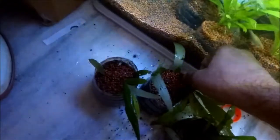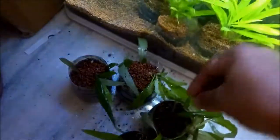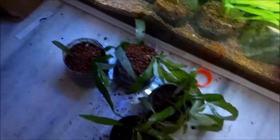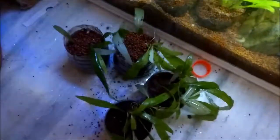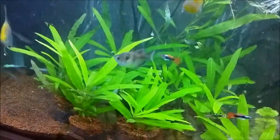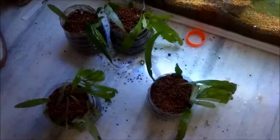One important thing: if you have fish like goldfish, koi, or larger fish like cichlids, don't do this because they'll just destroy all your plants and it will be a waste. Since I have small fish that like to live in plants, I'm doing this. I've now covered all the pots with gravel so the soil won't come out.